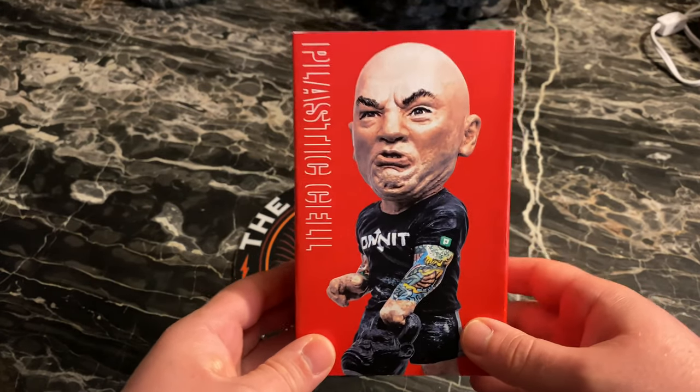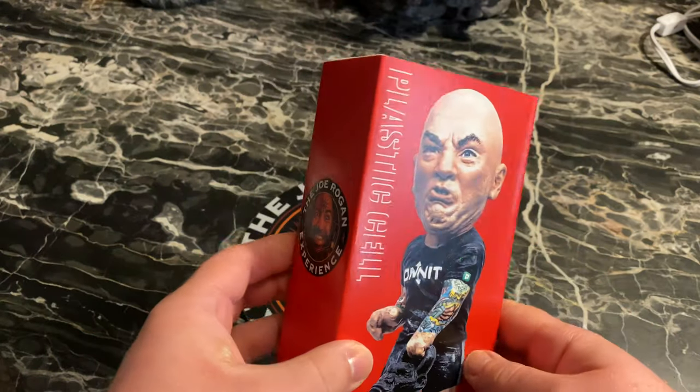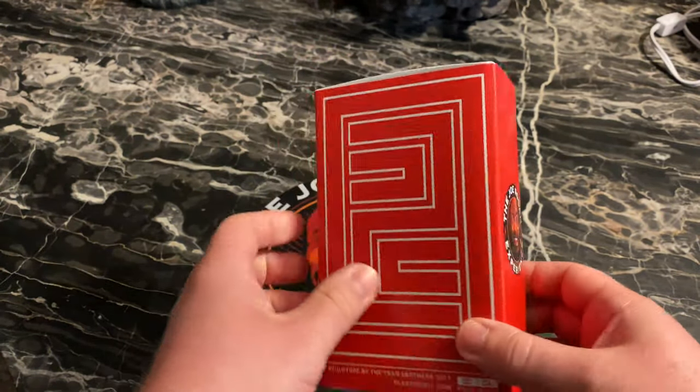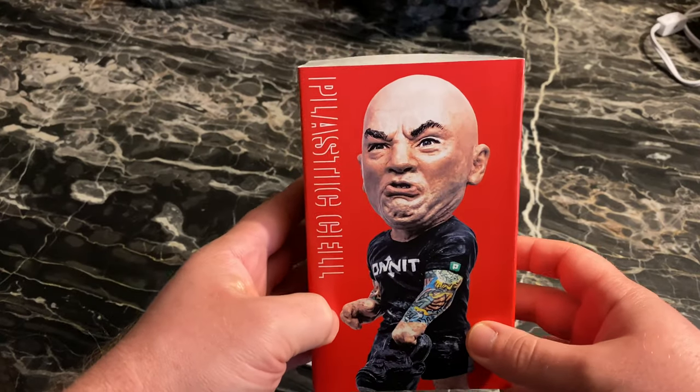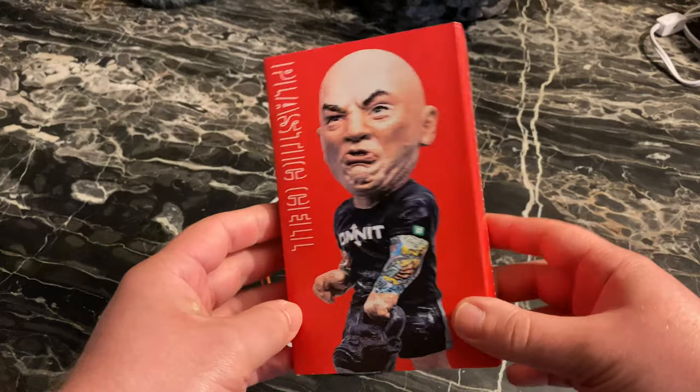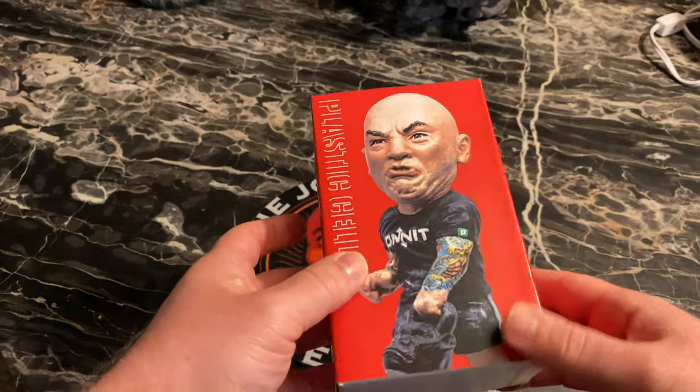There's only a hundred in the world and I got one. A hundred — Joe Rogan might not even have his anymore because I believe Oliver Stone broke the arm off. I haven't seen it lately on any of the podcast episodes. He's got his other people assembled in the line but I haven't seen the Rogan. So let's crack this bad boy open.